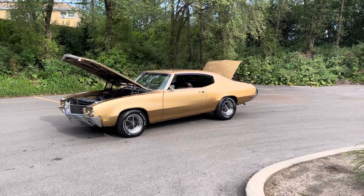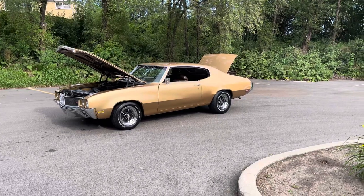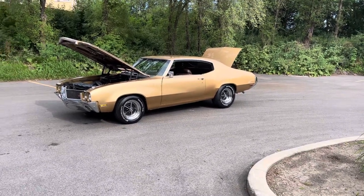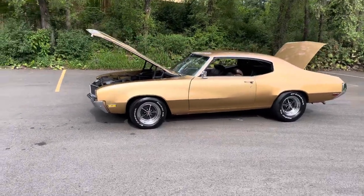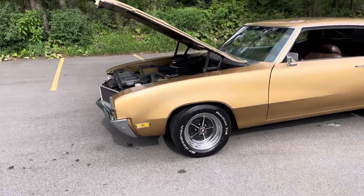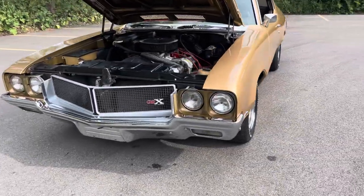What's up everybody, Earl here coming to you from MGM Classic Cars in Addison, Illinois — mgmclassiccars.com. Desert gold 1970 Skylark — look at those beautiful lines. Buick rally wheels, dressed up like a GS. I love the style of this car.